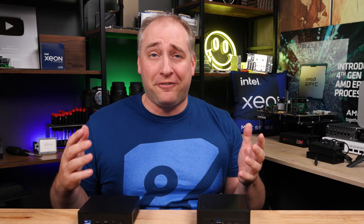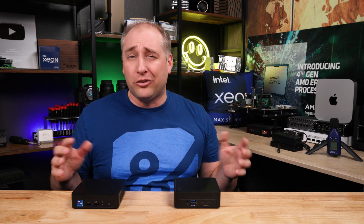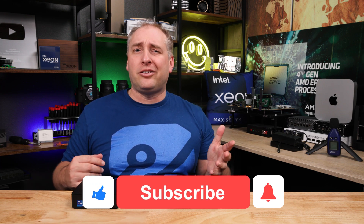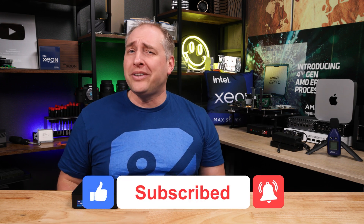I hope you liked this video comparing these two units and getting honest feedback on which one is better. If you did, check out our other videos — we do a ton of great content with more coming. Give this video a like, click subscribe, and turn on notifications so you can see whenever we put out new videos. Thanks for watching and have an awesome day.